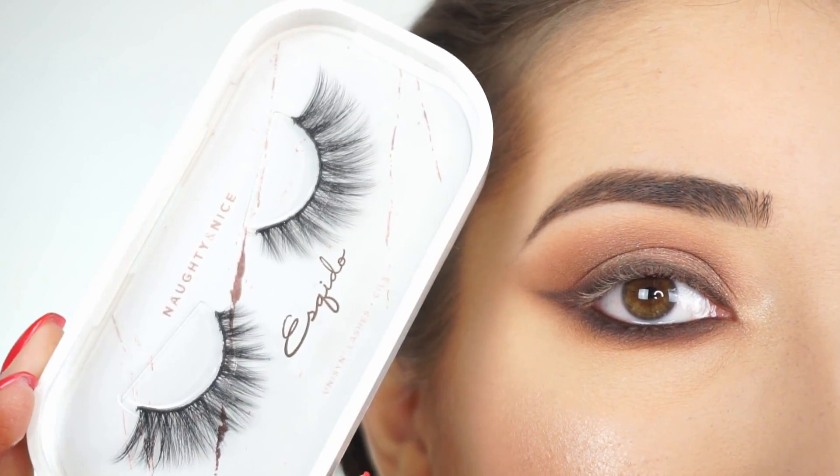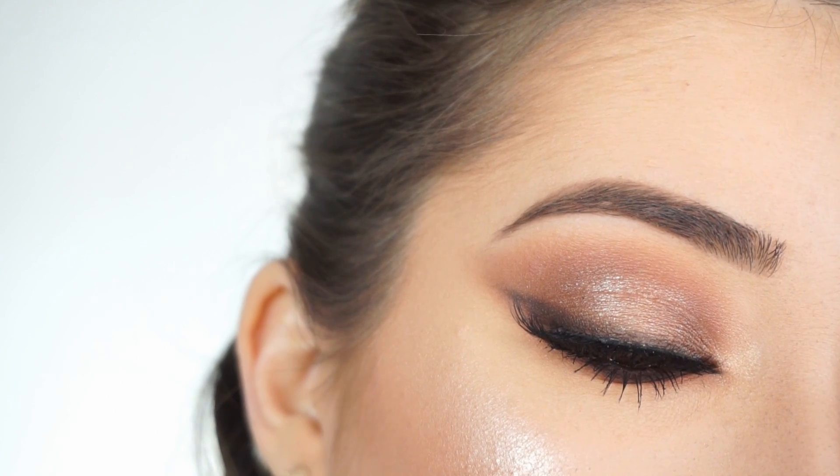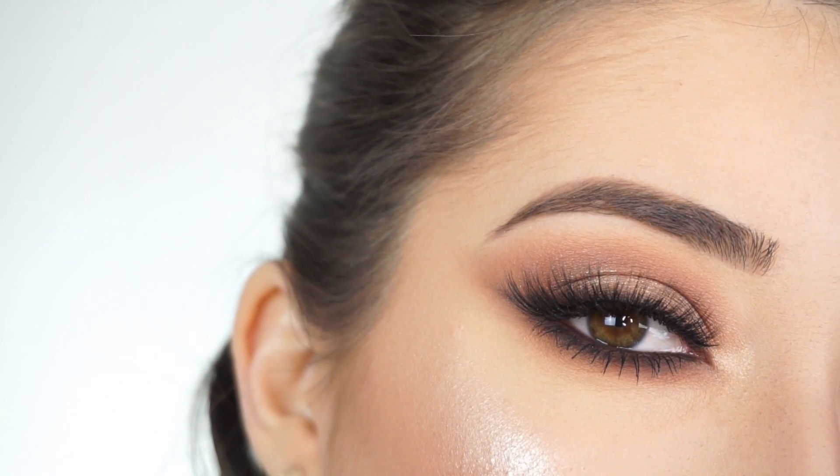I'm now going to apply some mascara and false lashes — today I'm going with these Osquito Lashes in Naughty and Nice. And that's the eye look done. I want to do a nice warm nude lip to really tie in with the entire warm look. I'm obsessed with the eyes — I love how sultry they are and these lashes complemented this look so well because they're so flared out. So now for lips I'm going to go into the Smashbox Always On Liquid Lipstick in Gotta Light — it's like a darker warm nude lip.